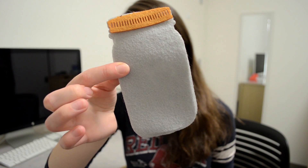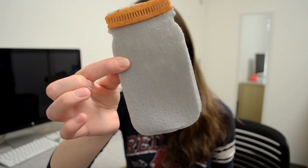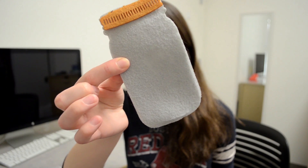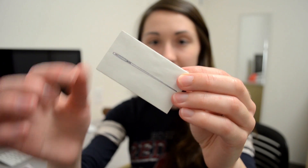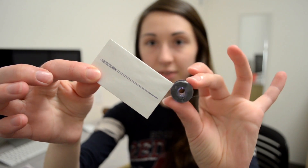The first thing is this adorable felt jar — this is what our twinkling fireflies are going to go in. Next up, we have the Lilypad proto-snap. I believe this is where all of the E in our e-textile is going to come from. There are four little LED lights that are going to be our fireflies, a little on-off switch, and a little case for a battery that looks like it already has the battery in it. The final things in here are needles and some conductive thread.